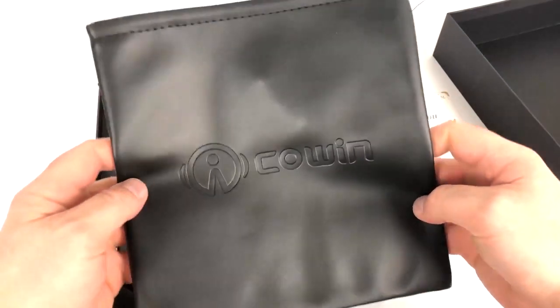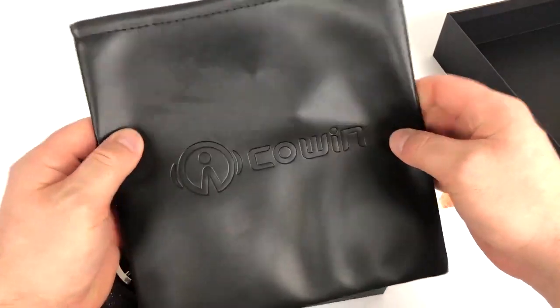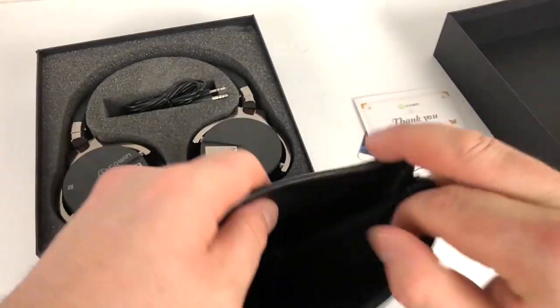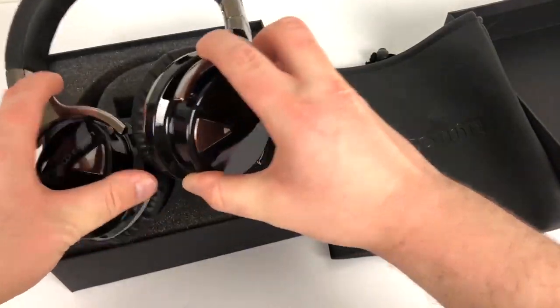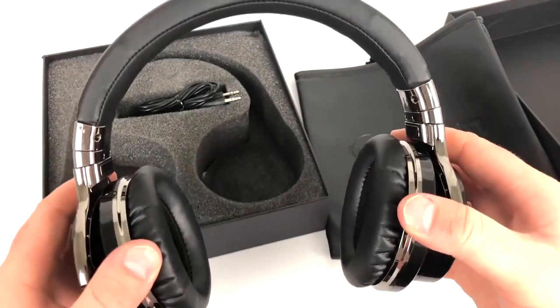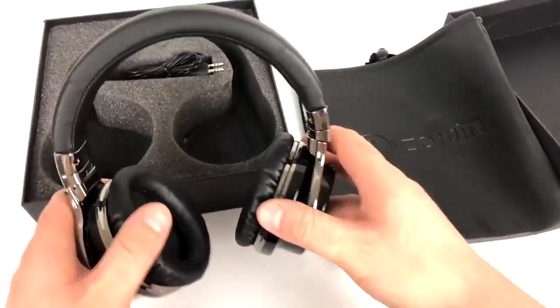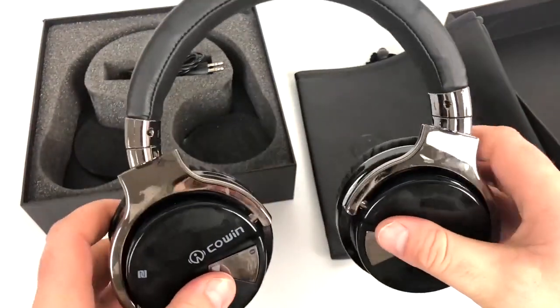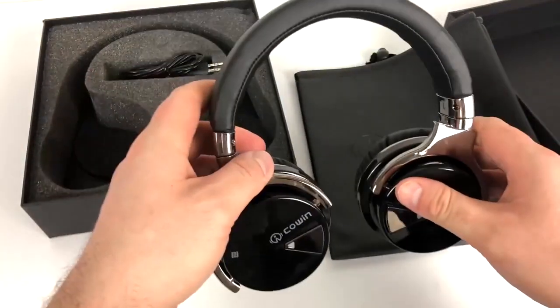Going into the box we have this nice faux leather case — it doesn't feel like real leather but it's a nice case nonetheless. You have this little pull string that you can tighten it up. The headphones are big but not as big in person as they look. They are extremely comfortable, especially with the ear cups. You can rotate them and stick them in the bag.